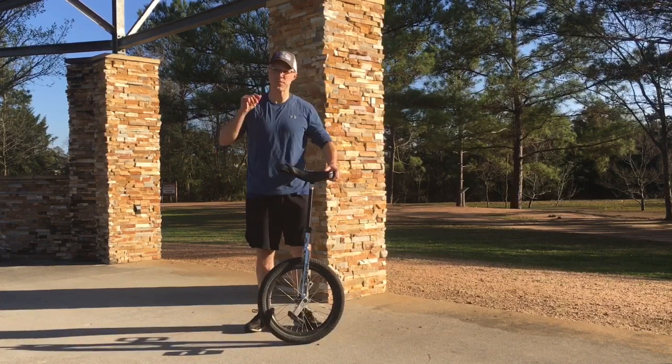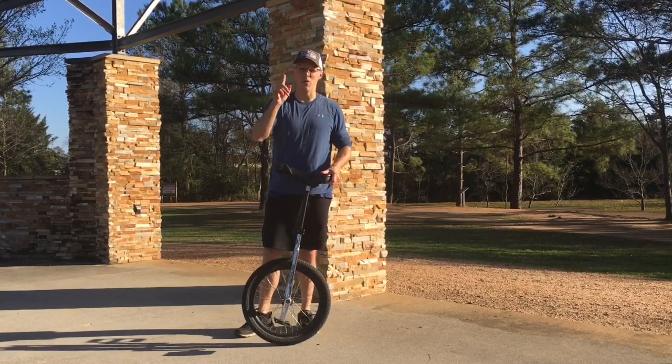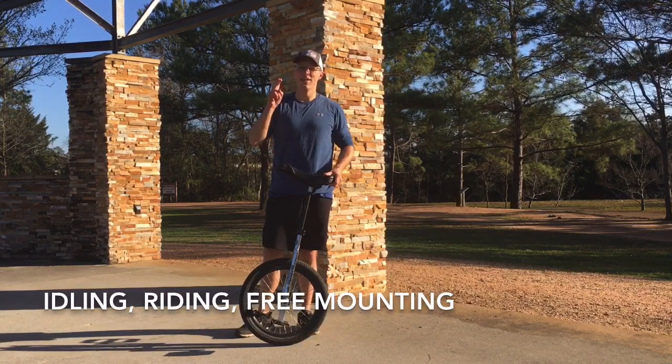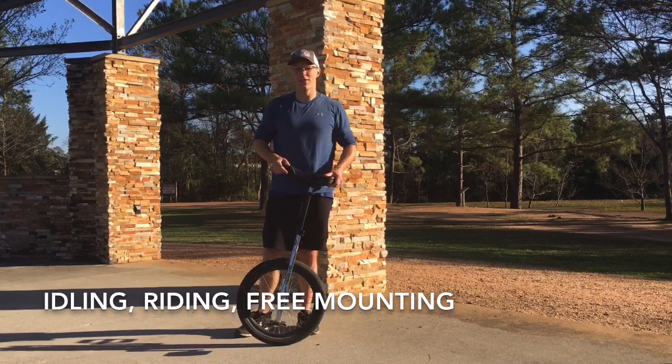So first, the main three things any unicyclist is going to want to work on: number one is idling, number two is riding, and number three is free mounting. Those are three main skills that are really important.